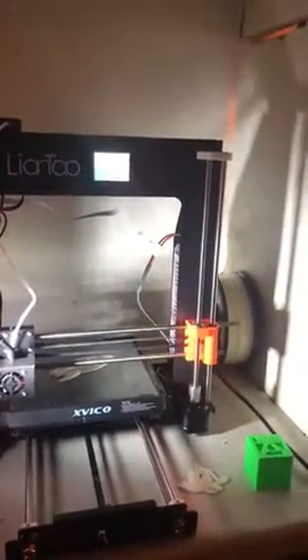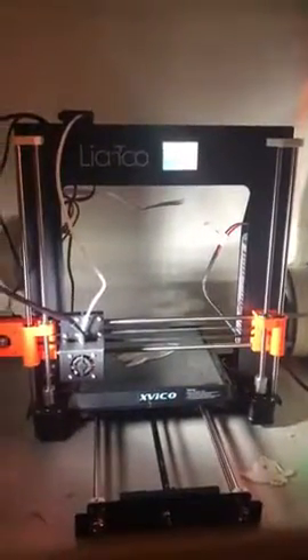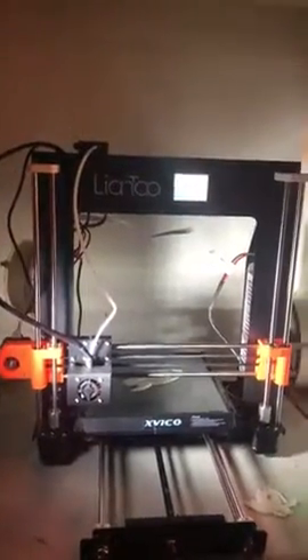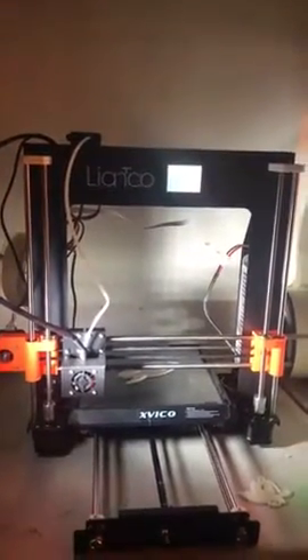This is a quick video review of the Liantao Exvico X1 3D printer. This is my first printer and I really like it. It's pretty easy to use.